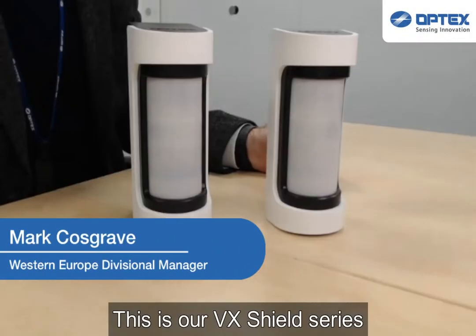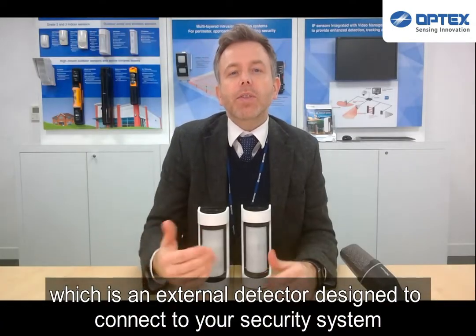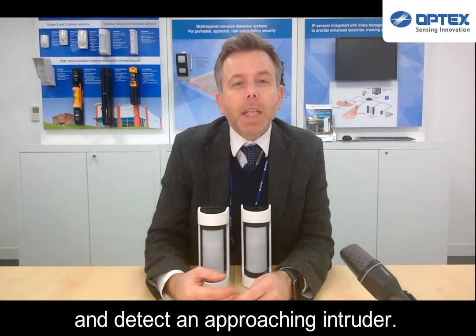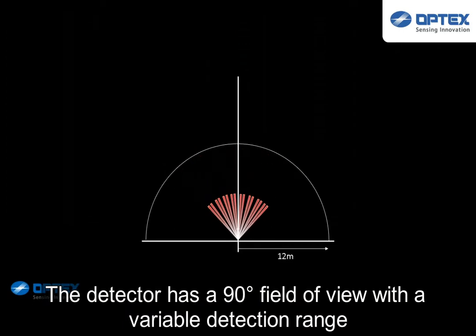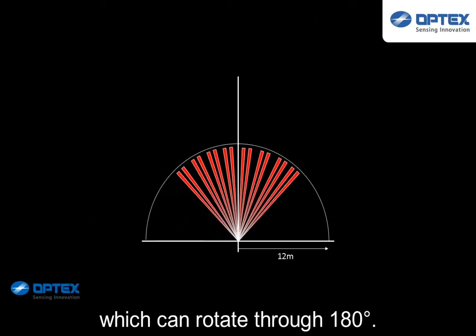This is our WX Shield series, which is an external detector designed to connect to your security system and detect an approaching intruder. The detector has a 90-degree field of view with a variable detection field, which can rotate through 180 degrees.